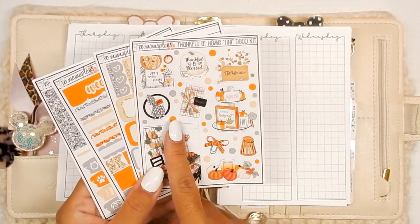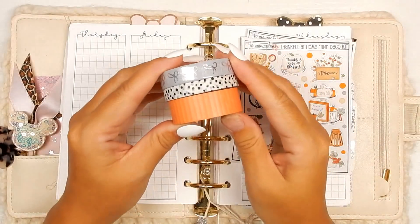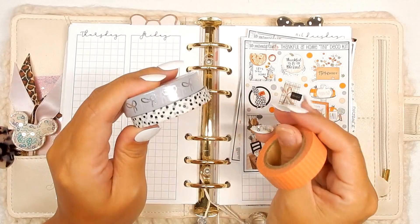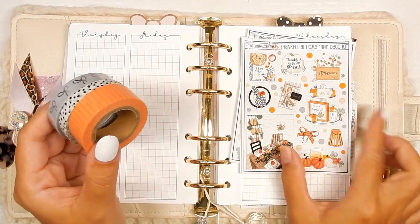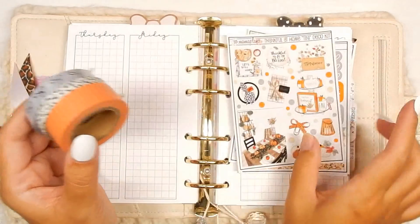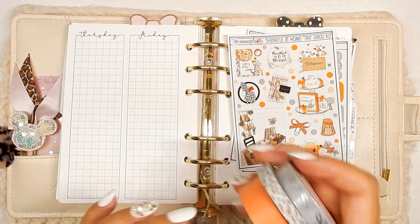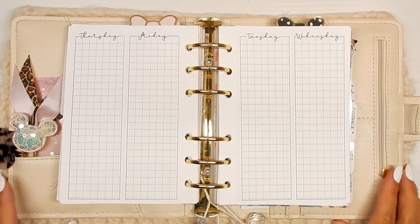I'm going to be using the deco in place of full boxes. I've pulled a few washi tapes — this one from Simply Gilded, this one's also from Simply Gilded, and just this orange one that I found in my collection. I was going to pull a tan color but I just couldn't find one that I wanted to use, so we're going to go with these three colors instead.